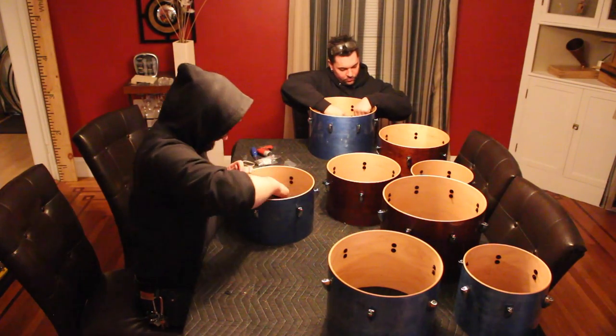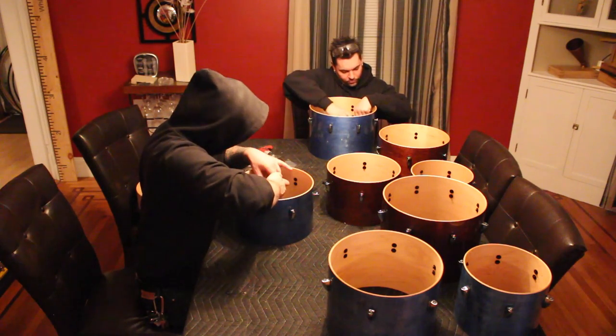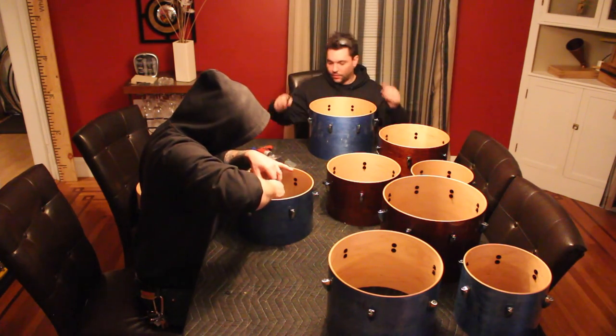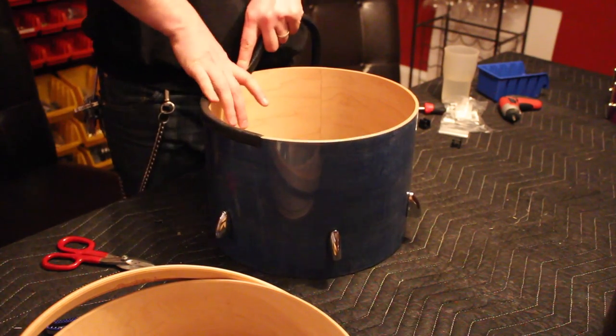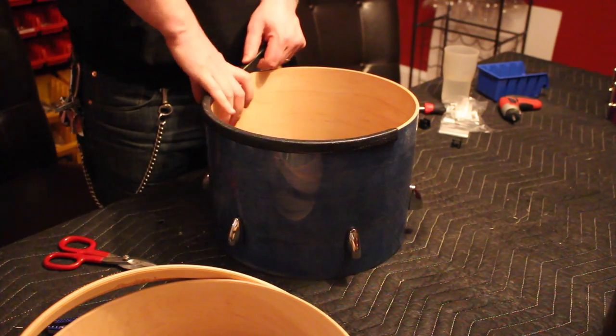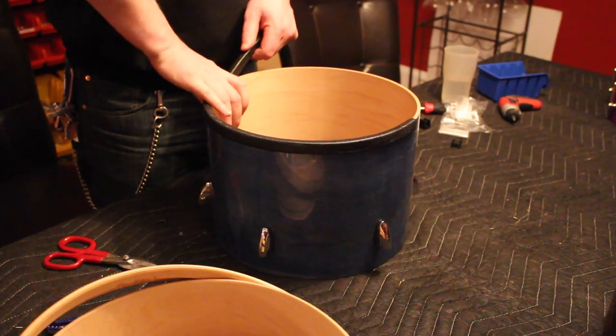Snare beds are finished by hand with a scraper and 320 grit sandpaper. Assembly starts with the concert toms — each lug is attached with two mounting screws. These drums will be used in a marching setting, which means outdoor use and transport. In order to protect the bottom edge, we're using tom trim.